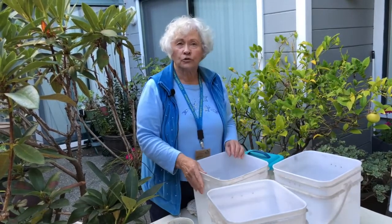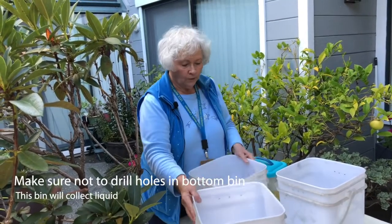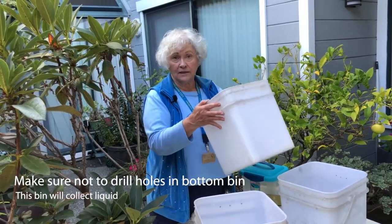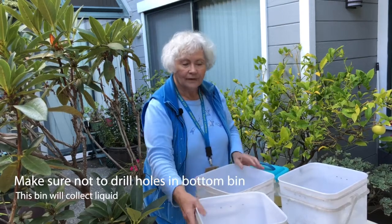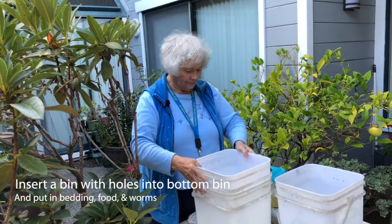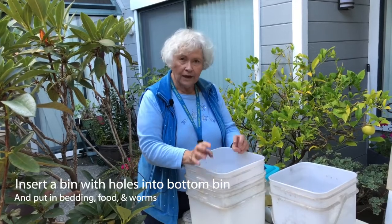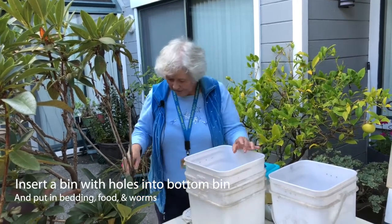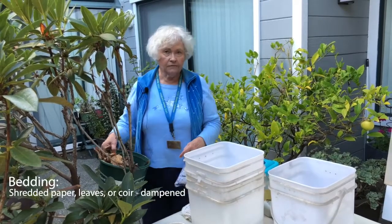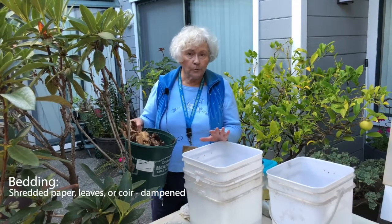That's it as far as what you have to do in the way of construction. Now we're going to assemble the bins. Take the bin that has no holes — that's going to collect liquid. We're going to insert one of the bins that has holes. Into this we're going to put our bedding, our food, and our worms. The bedding can either be shredded paper dampened, leaves dampened, or corn, or any other product that is an edible product.